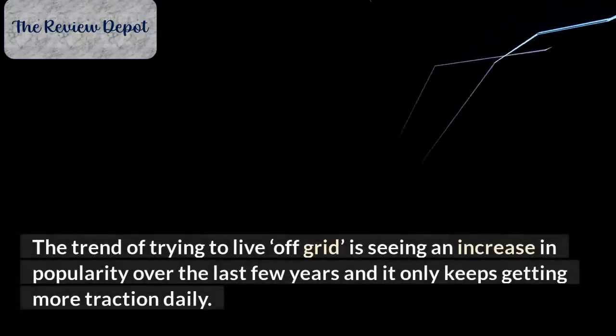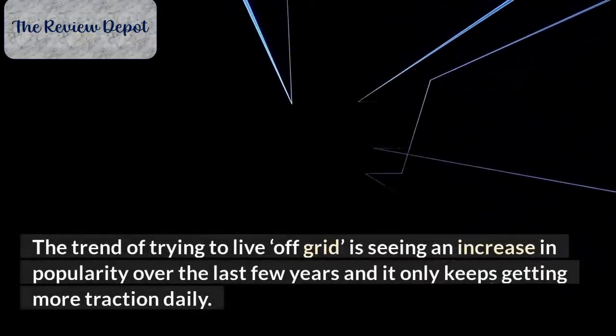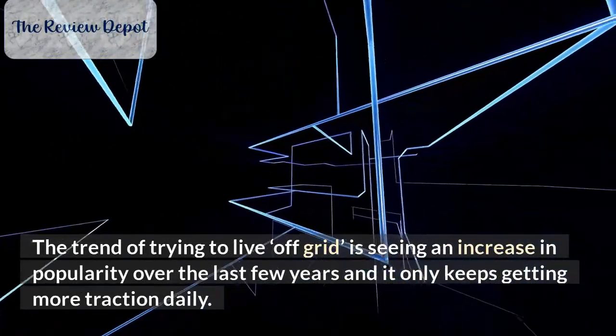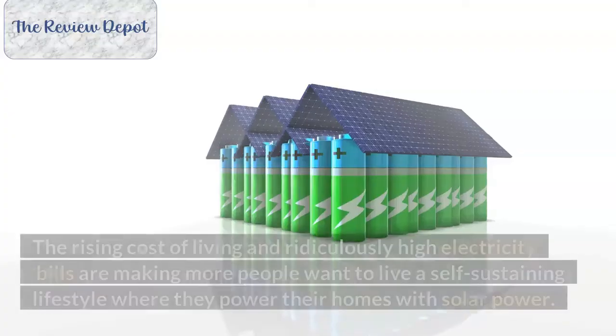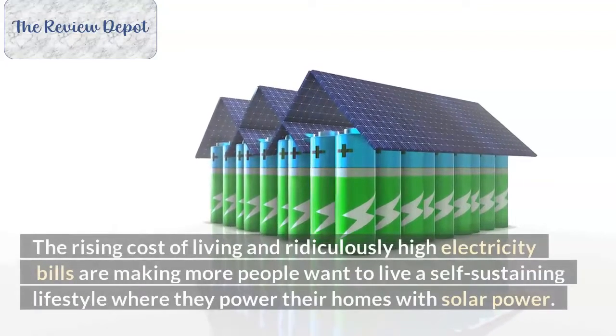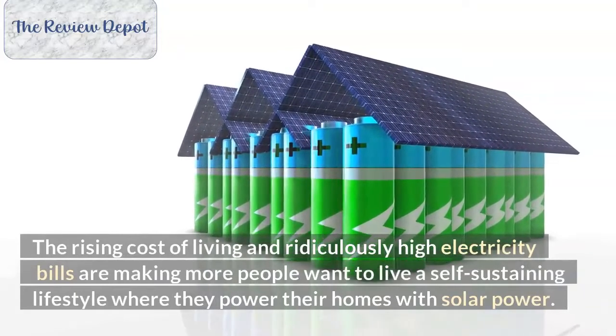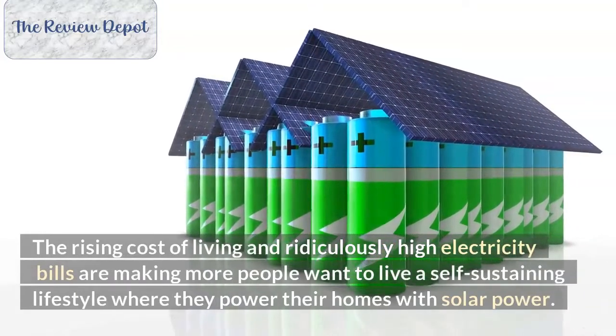The trend of trying to live off-grid is seeing an increase in popularity over the last few years and it only keeps getting more traction daily. The rising cost of living and ridiculously high electricity bills are making more people want to live a self-sustaining lifestyle where they power their homes with solar power.